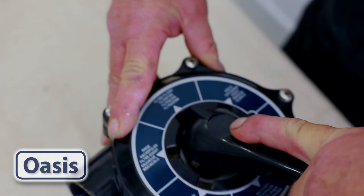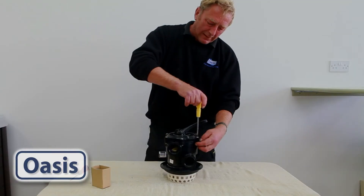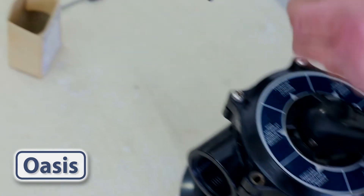Turn off the power to your pump and leave the handle in filtration. Next, unscrew the top of the multi-port valve. Needless to say, keep the screws together and in a safe place.